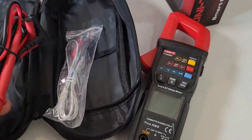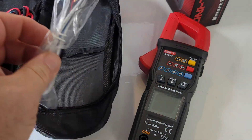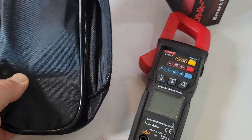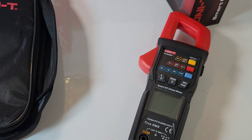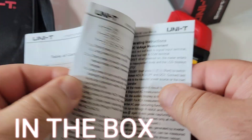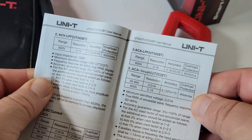With the clamp, we get our standard Unity test leads, as well as a thermocouple. It does temperature in both Celsius and Fahrenheit. We get a pretty decent little carrying case - probably wish there was a little bit more padding, it's kind of thin, but nonetheless it is a good place to store your clamp. And we get a little Unity manual with a quick overview, operating instructions, the basic lowdown.